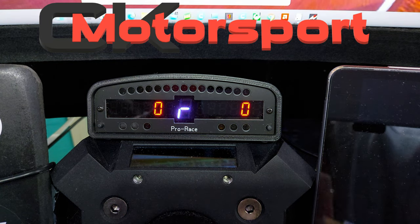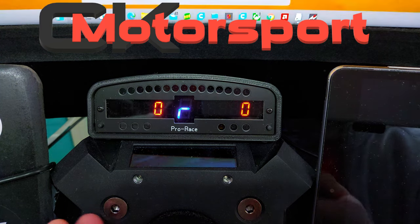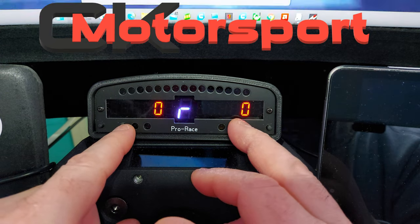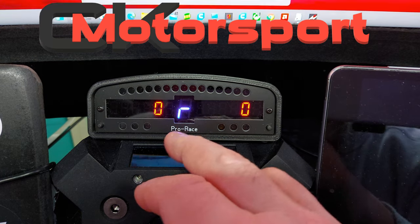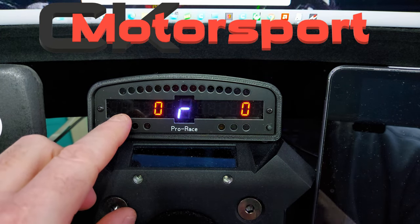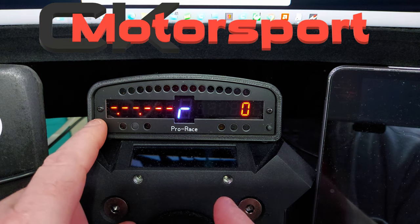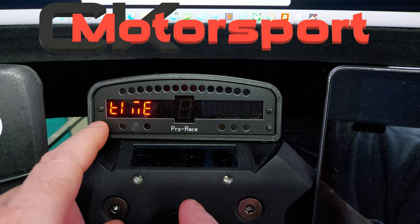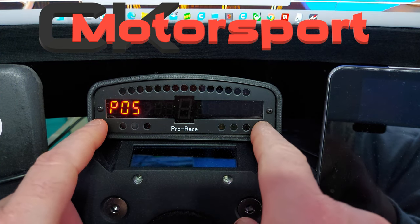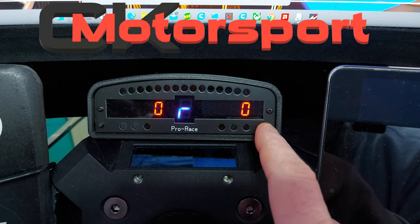Today we're going to have a look at the Pro Race 2 from a company called Sim Projects. It's basically a mini dash for your sim racing gear. I've got it attached to the top of my DD1. It has two displays, one on each side, and in the middle a gear display that tells you what gear you're in. The left-hand side displays are configurable — at the moment that's my gap to the leader, the time, my lap position in the race, how much fuel I've got, and my current speed, which is how it comes as default.